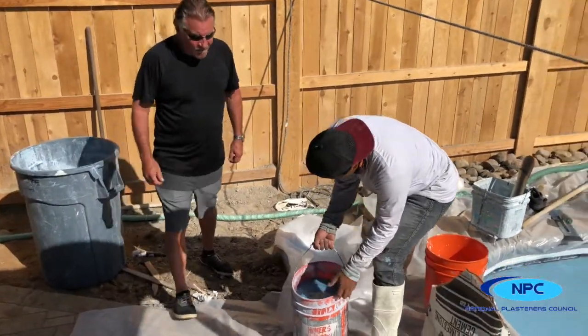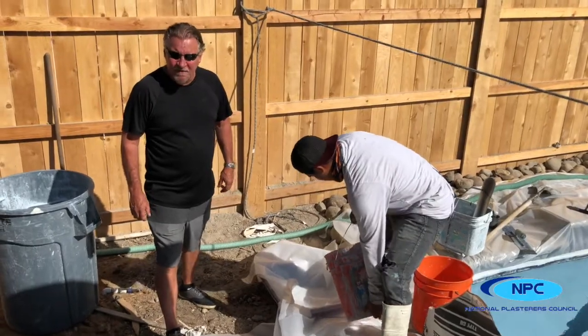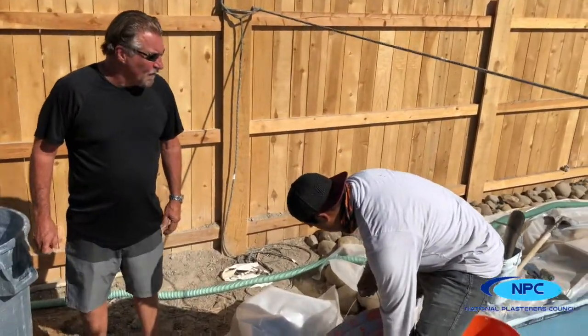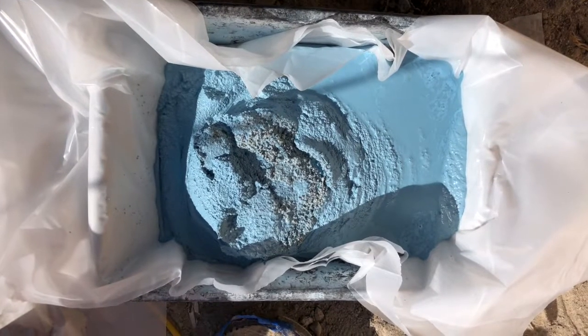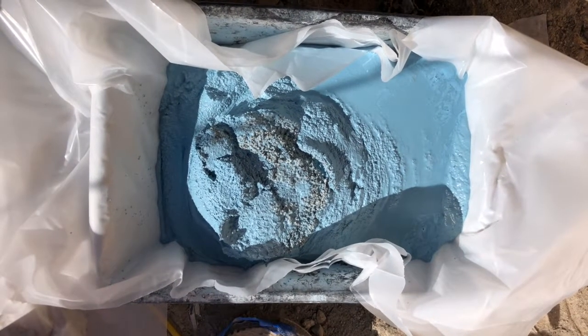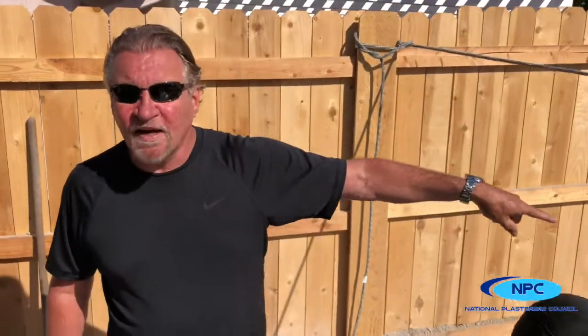All right, so what we do at the end of the shoot is we save up about a five-gallon bucket of material. This is for if you have any blowouts on the wall — which means something falls off the wall — you can use some of this material to pack it back on later. So occasionally you'll get blowouts like under a bench.